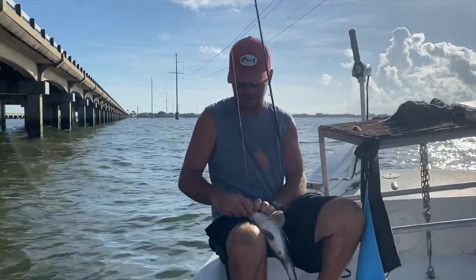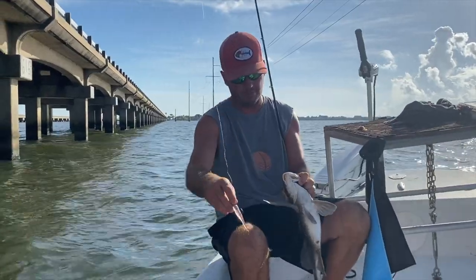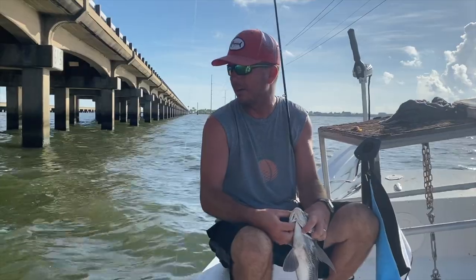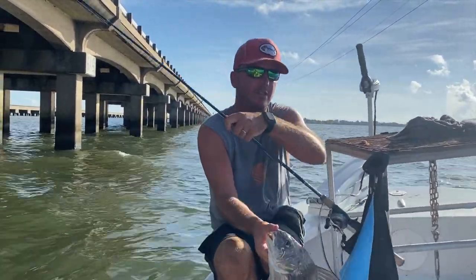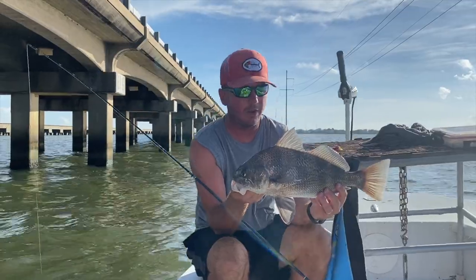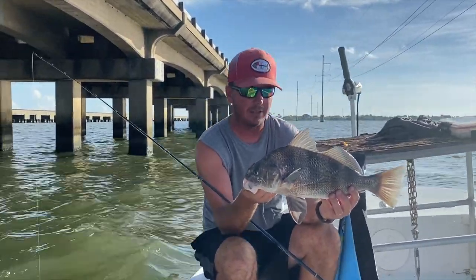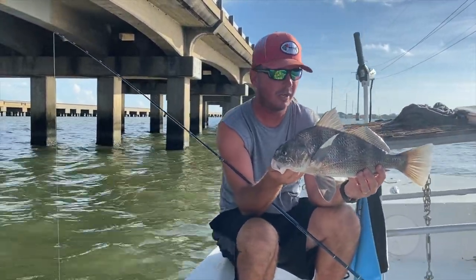They're not quite as strong as reds — a little bit easier to reel in. They will hit plastics obviously, and there's just a plethora of fish out here right now. Reds, sheephead, and now a drum. Some days it's all drum, some days it's all reds. If you have live shrimp it could be all sheepheads. But this is fantastic table fare and one of the most underrated fish in Louisiana.